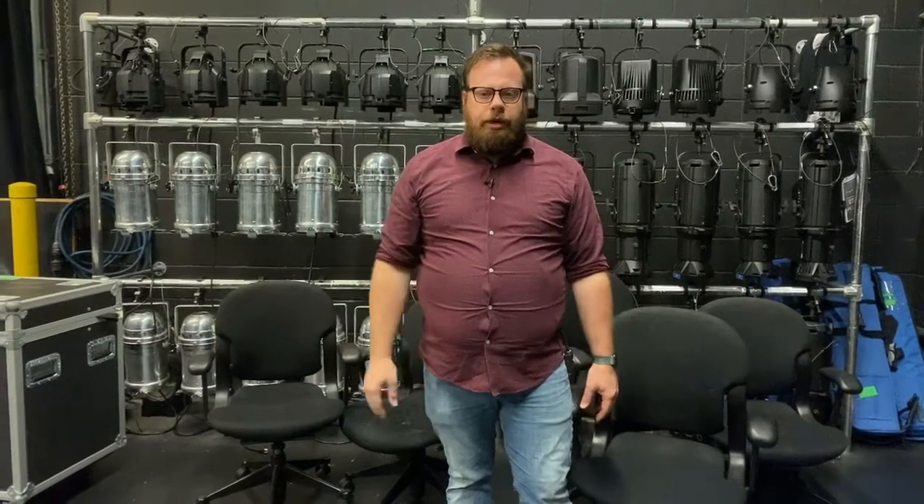Hey gang, my name is John. Welcome to AVT. Today we're going to be setting up your cameras. We have an ENG style camera that we're going to set up, and we're also going to set up comms so each position can hear each other as we go through this.